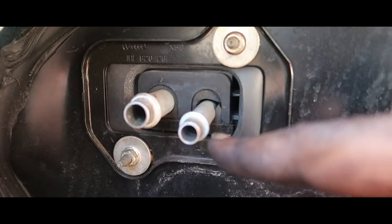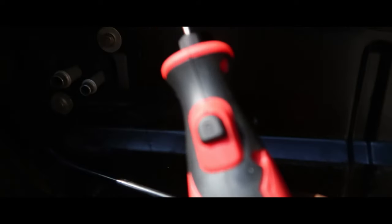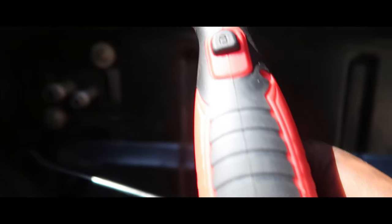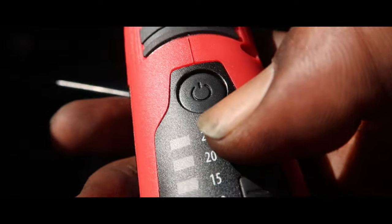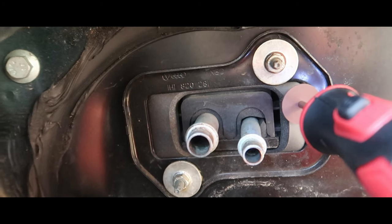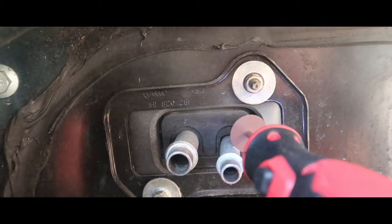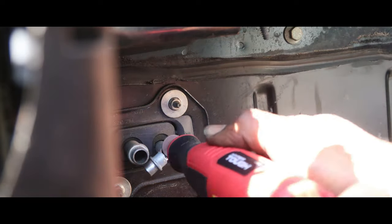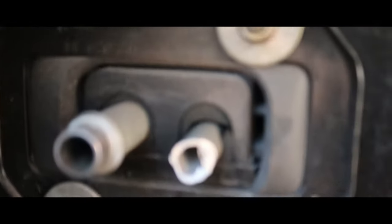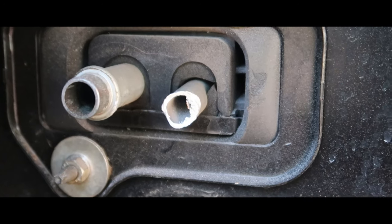We will start with these right here that are sticking off first. It's spinning. Let's see what I can do. I feel like that was a pretty big test for it and it passed with flying colors.